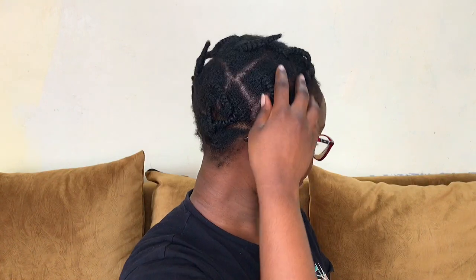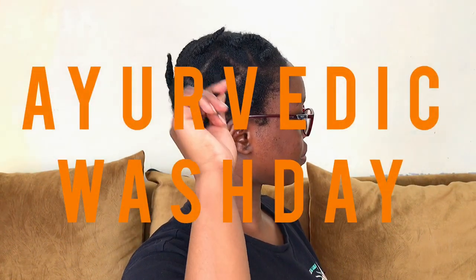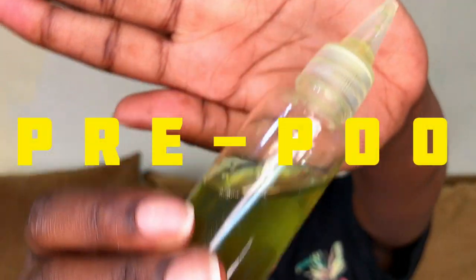Hey lovelies, welcome and welcome back to my YouTube channel. If you are new here, I am Hinduta and this is my ayurvedic wash day routine for natural 4C hair. I am starting off this wash day with a pre-poo.